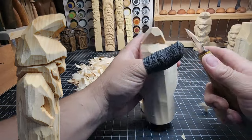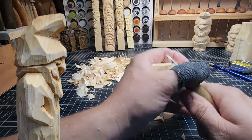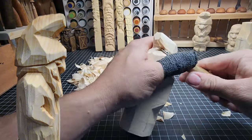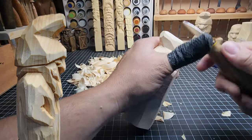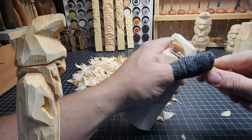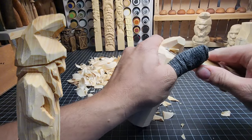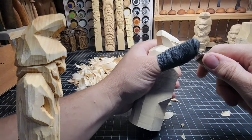He's coming along pretty good. A little bit more on this side of the hat. Turn your carving around as you're doing it — rotate it, find the best angle to carve from where you feel most comfortable. That's going to keep you from getting injured. Be thinking about where your blade's going and where it's going to end up.